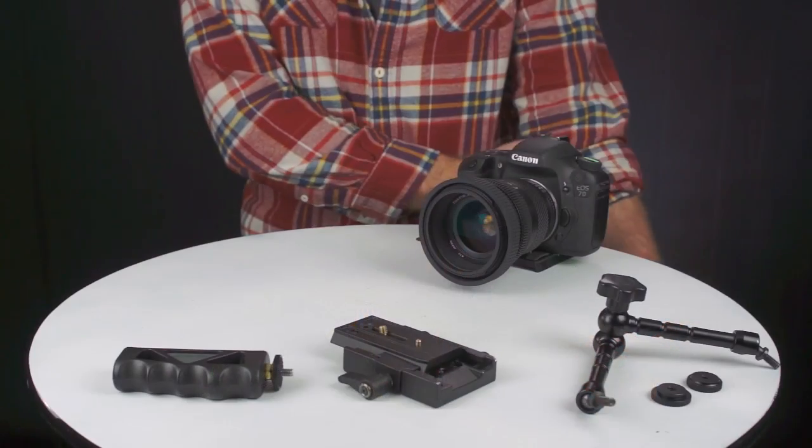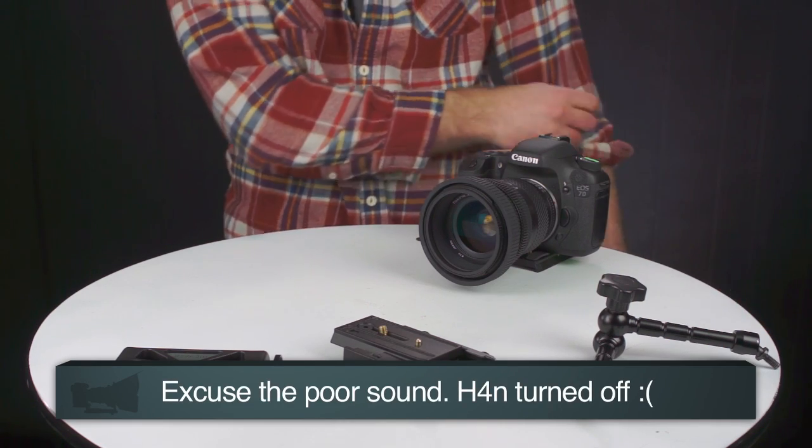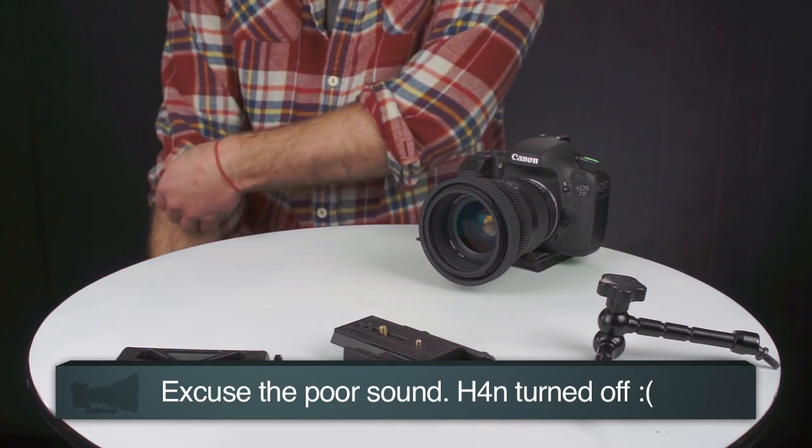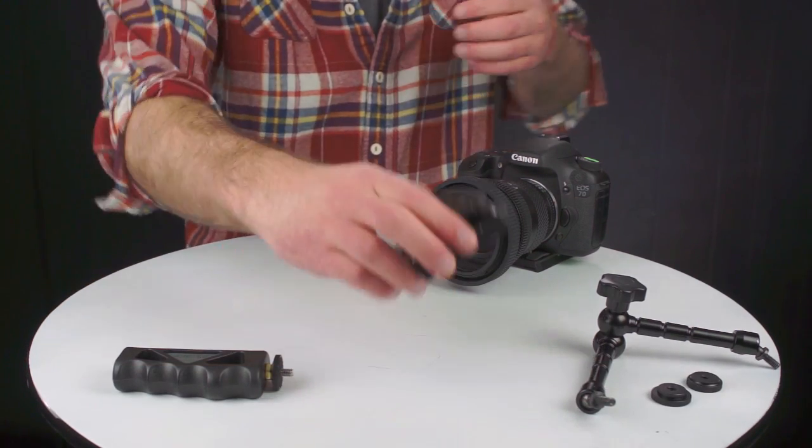So I'm going to start from scratch and slowly build this thing to show you what you can do using that quick release system. As you're watching this, make sure you're on DSLRvideoshooter.com — you'll find links to all the stuff I'm talking about so you can walk with me and see what I'm using. So these are the parts we're working with — there are three major components to this whole thing.